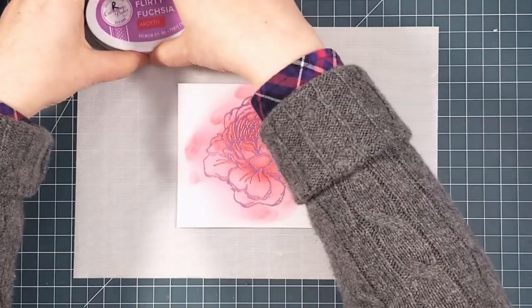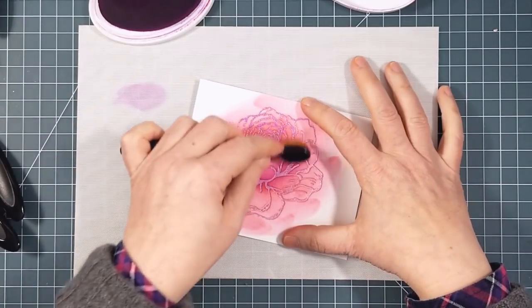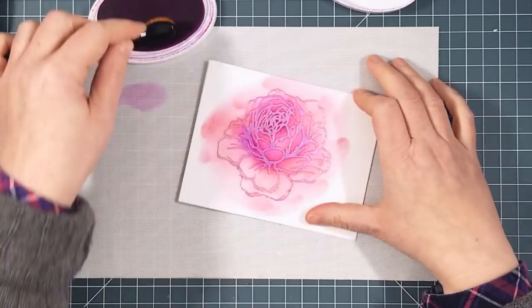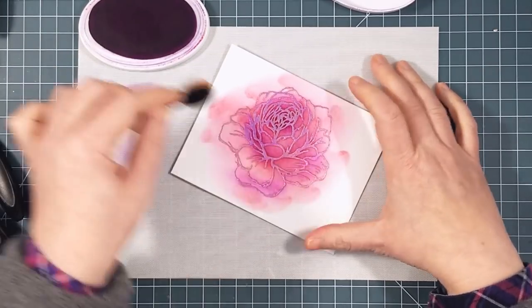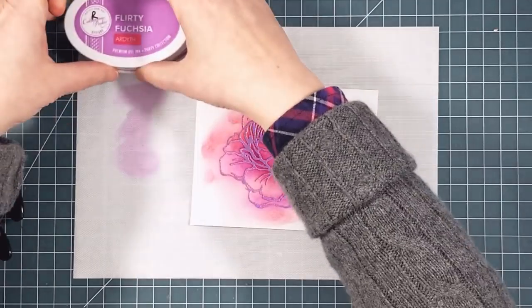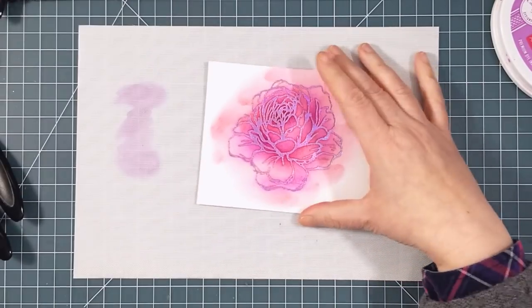Next I'm using a smaller brush and some fuchsia ink to start to lay down some shadows. Having the smaller brushes is really helpful when you want precision in your ink placement. The smaller the brush, the more precise you can be, but of course it's not quite like coloring with a colored pencil or marker — it's quite a bit looser. A quick clean on computer paper to get most of the ink out of the brush, and it's time to move on.